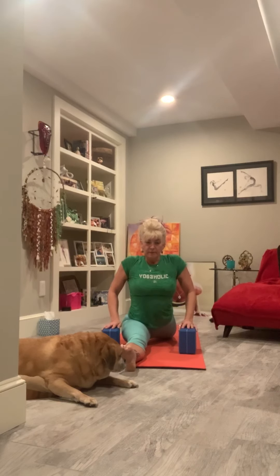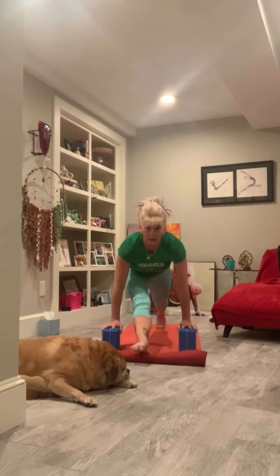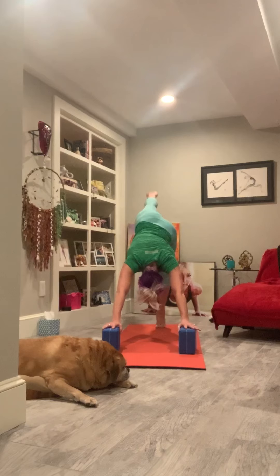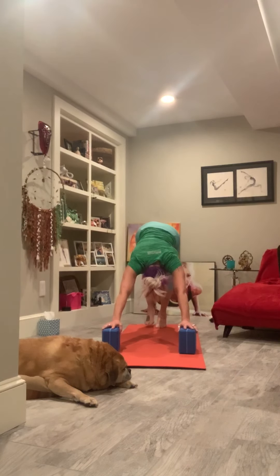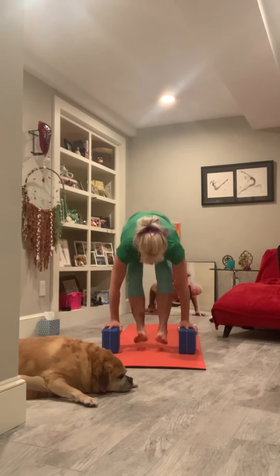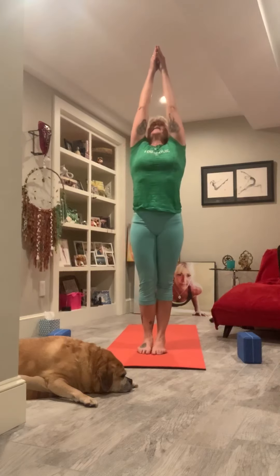Give another breath, and then when you're ready to press up and back — it's helpful if you have blocks. I curl the back toes under and then pull it up and back, leg up to the sky. Lowering it down, look towards the top of the mat, hands down, all the way up.